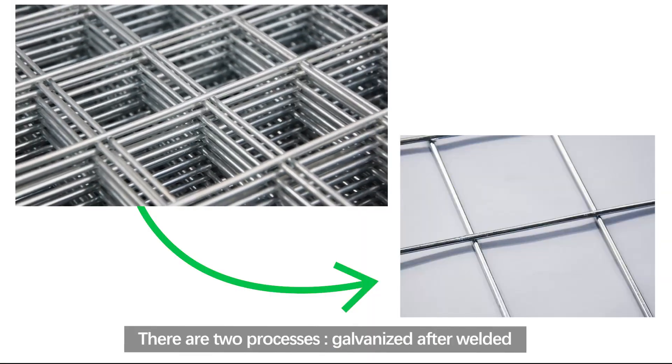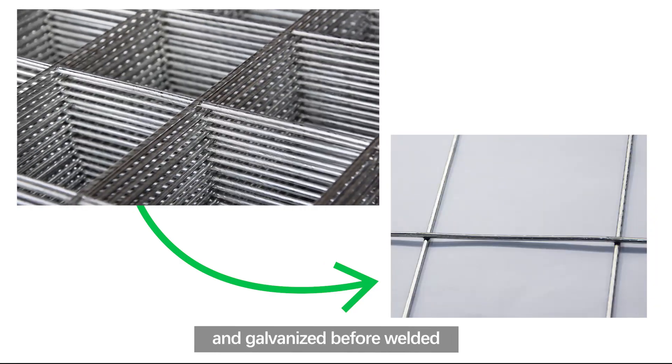There are two processes: galvanized after welded and galvanized before welded.